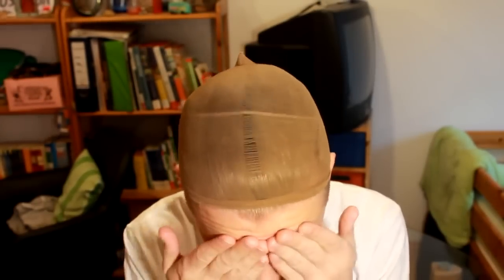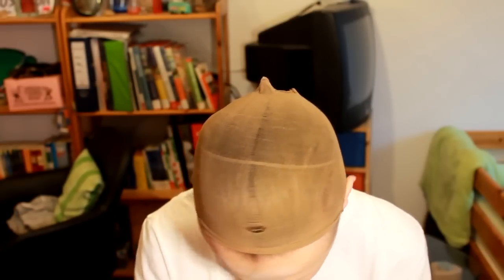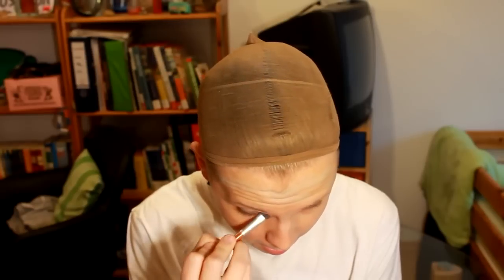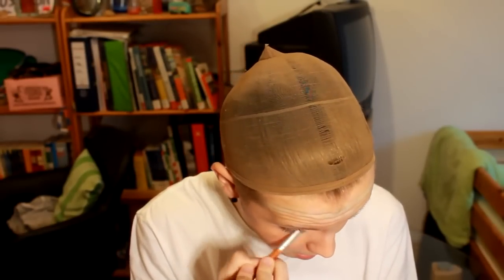I removed my pre-painted on eyebrows and put on a sexy wig cap that is super hot. Now I'm gonna smear on primer all over my face so it's a good base for makeup. Then I'm putting green concealer on the red spots on my face, orange concealer on the beard area, and pink concealer on my under eye circles to hide all my flaws.